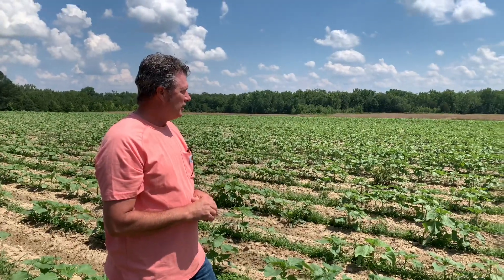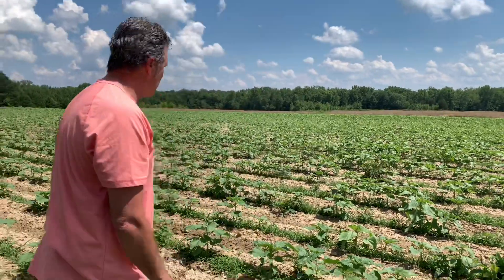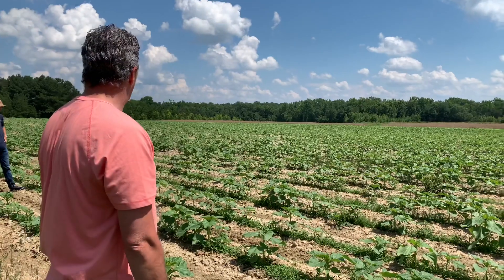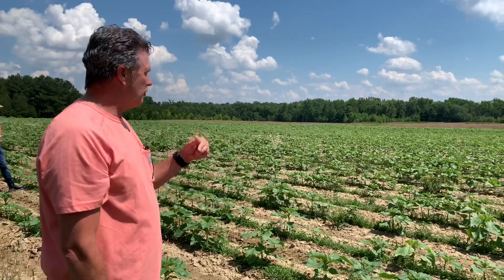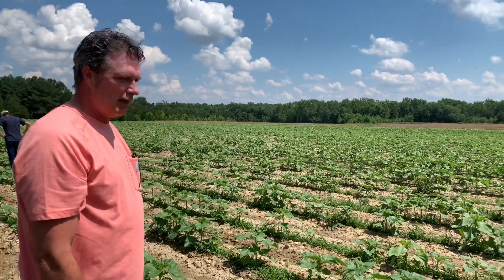He's going to use them for a dove hunting patch. So if grass does get in it, it's not going to be that big of a deal — they'll get on up and shade the grass out quite a bit. It's a pretty field. I'll try to keep you updated when it flowers out.